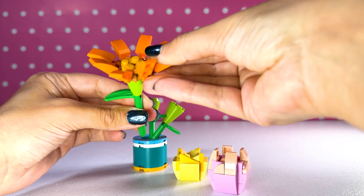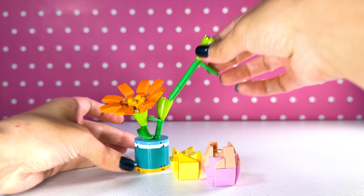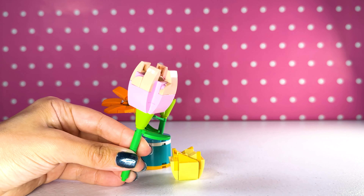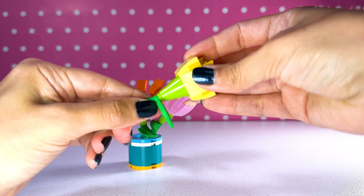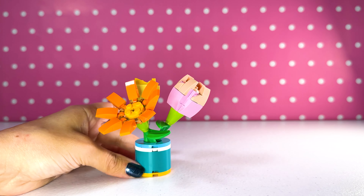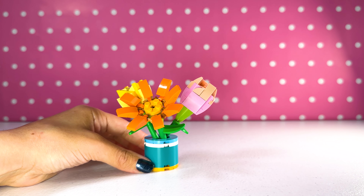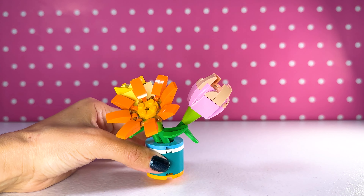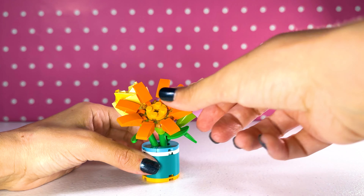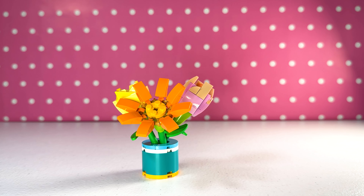We are making — I actually don't know. What is this flower? Is it a daffodil? Let's put this together and see. It kind of looks like a rose. Is it a yellow rose? Best part now — we get to put them all together. We got our orange daisy. Oh my gosh, this is so cute. I love it so much.